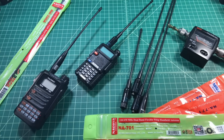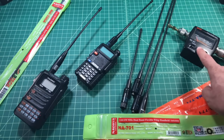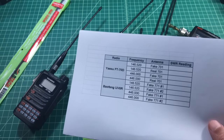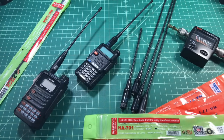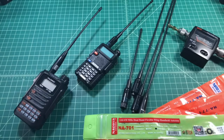Here we are at the desktop. We're going to take a look at a couple of different things. As I mentioned, we're going to talk about Nagoya antennas and fake Nagoya antennas. One opinion I've heard is that Nagoyas are knockoffs of Comet antennas, so they're all fake — and that may or may not be true. We're going to hook some of these antennas up to this SWR meter, get some readings, plot those on this chart, but first I wanted to take a look at some packaging.